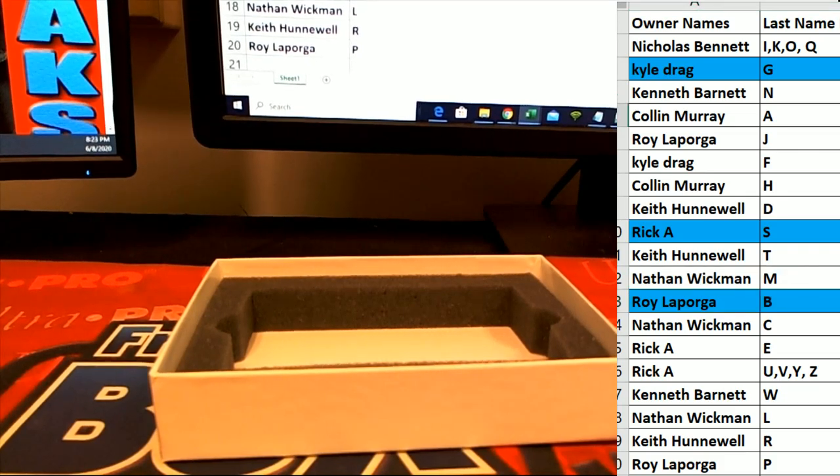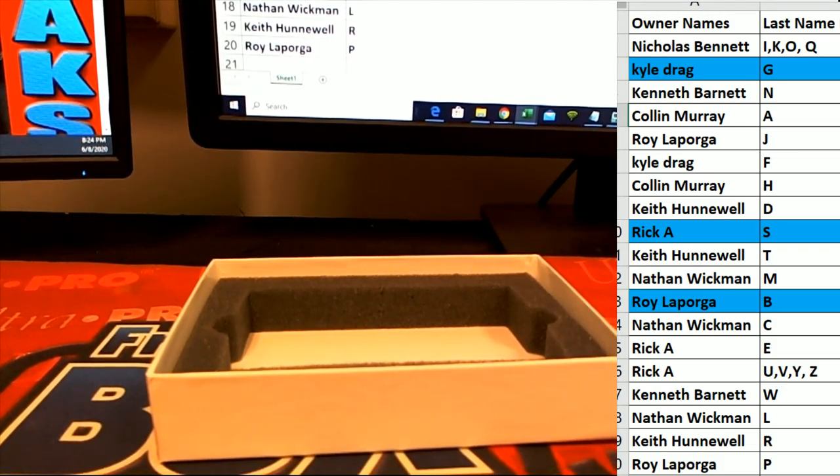Then our last one here — Nick Bosa. National 2019 pre-production approved prismatic black, one-of-one Bosa. That's awesome! Letter B — there you go, Roy. Roy L. Nice hit, sir.